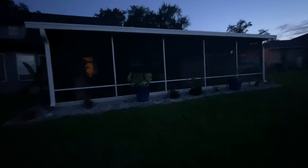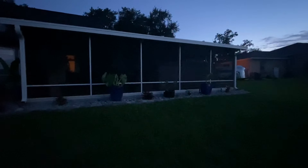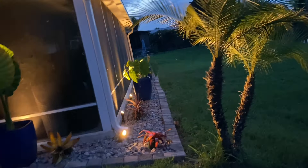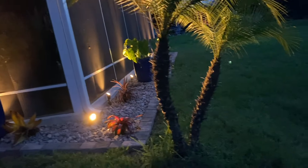And then with the lights on — a totally different scenario. Look at the transformation just by flipping a switch.